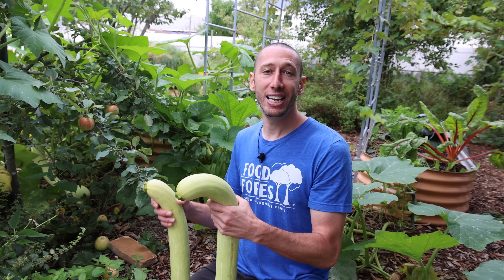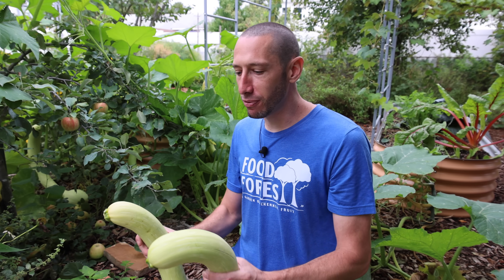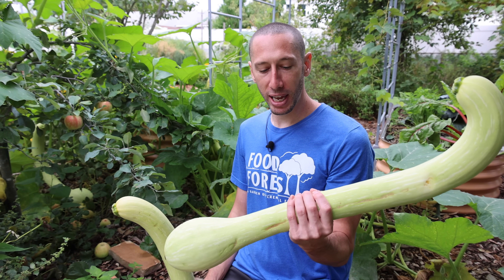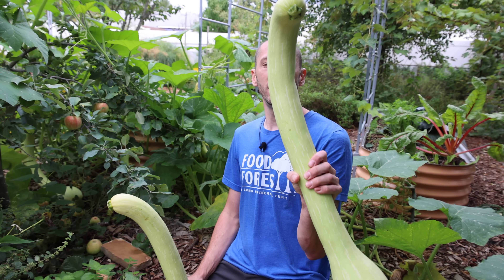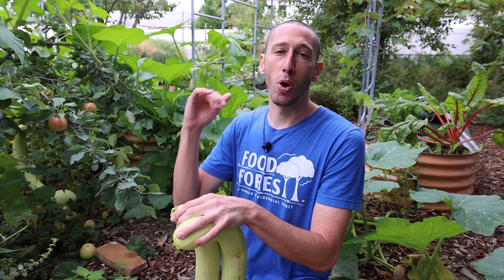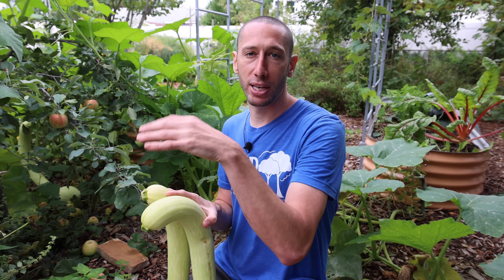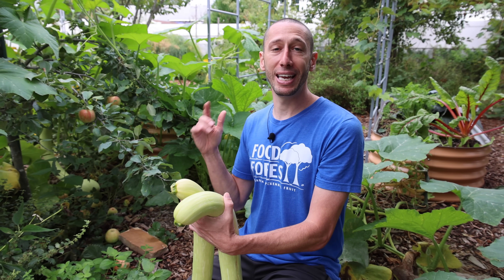It's such a game changer in your garden, especially if you've had issues growing zucchini or summer squash. The reason is it's more closely related to a butternut squash, and like the butternut squash, this species is more resistant to squash vine borers and a lot of other pests too, like the cucumber beetle. That's one of the reasons it can grow so well late into the season.